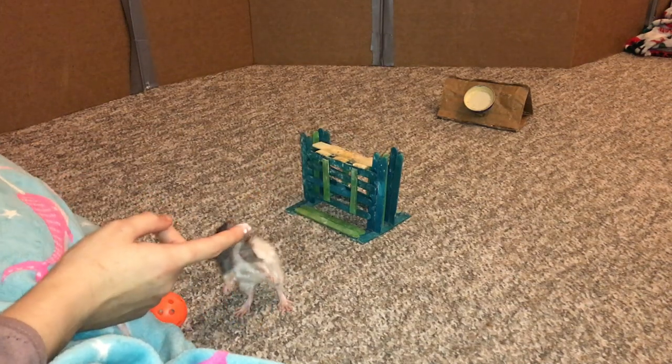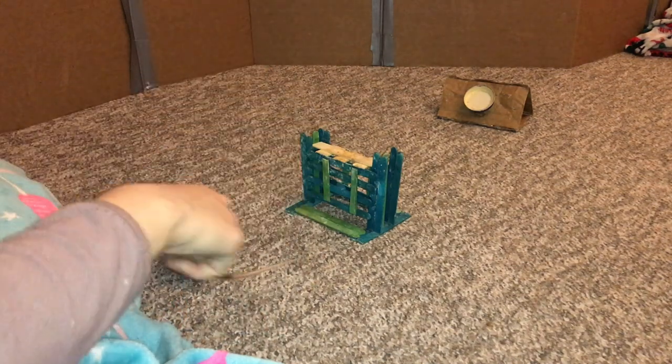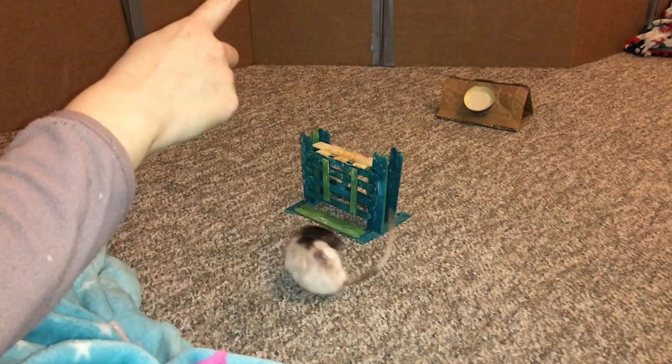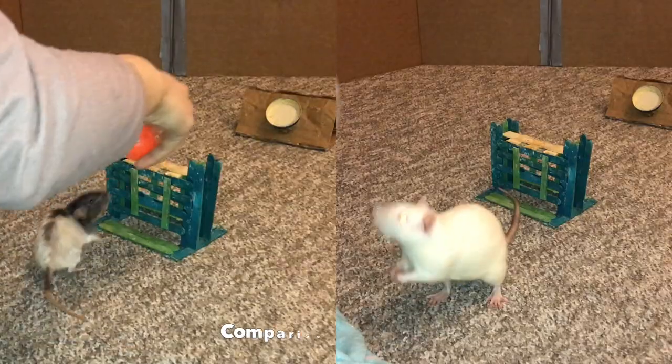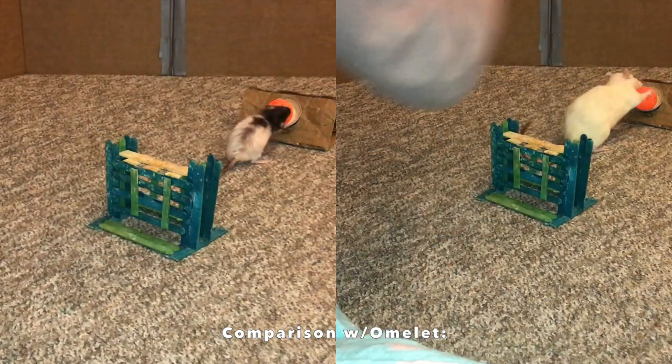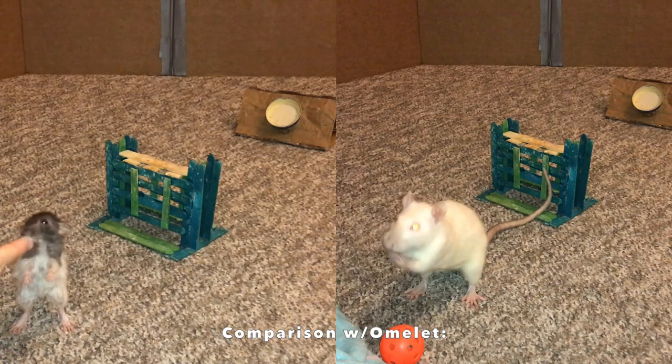We didn't finish flyball today but I think that was pretty darn cute and we will pick it up next time. Can you spit for us? Good girl! The cute little puffball — ready, ready. Good girl!